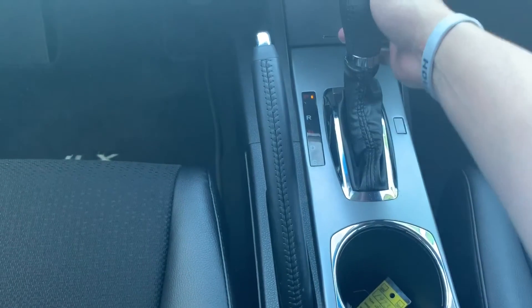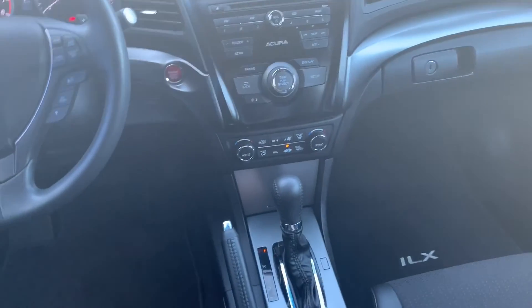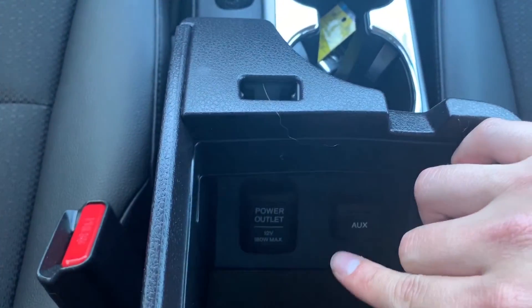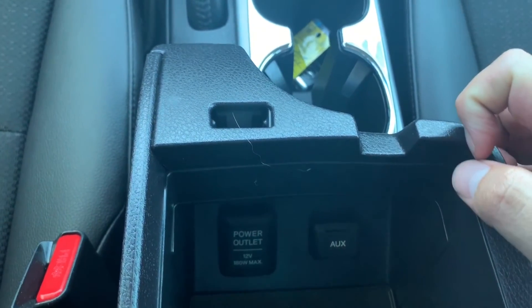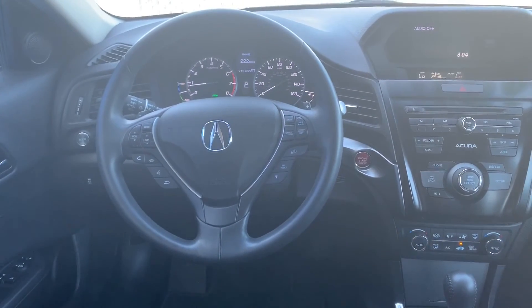The remaining dials are for the air conditioner system. The shifter is very simple to use, and we also have a parking brake. This car comes included with a moonroof, also very simple to use.